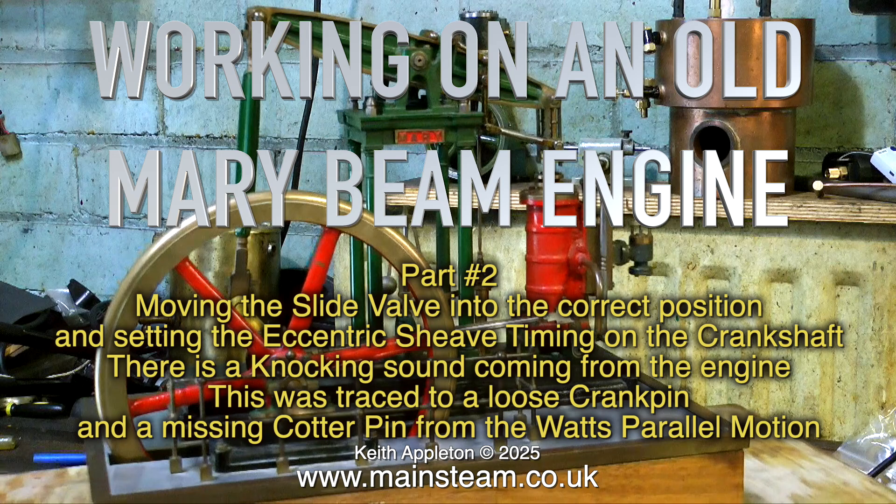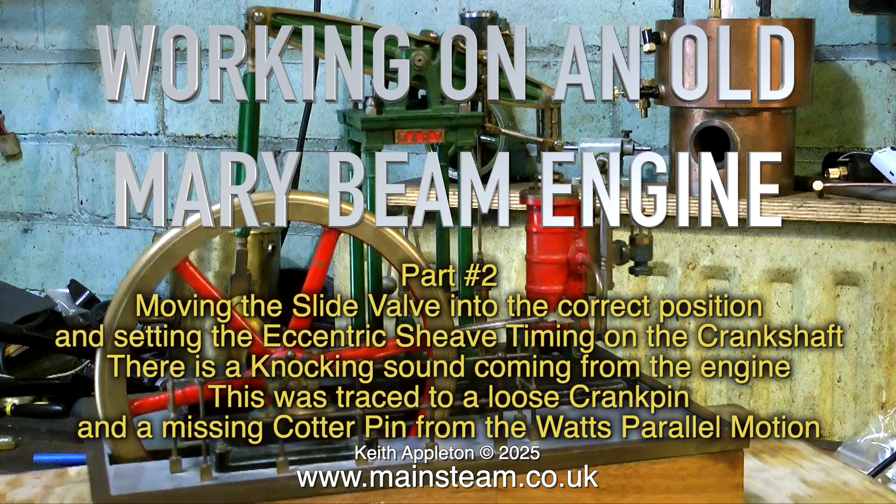There is a knocking sound coming from the engine. This was traced to a loose crank pin and a missing cotter pin from the Watts parallel motion.